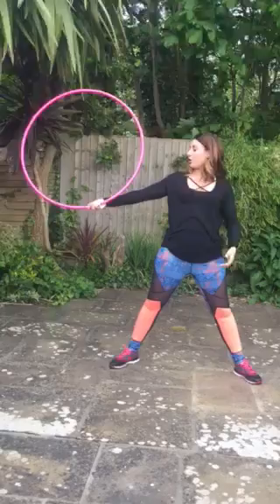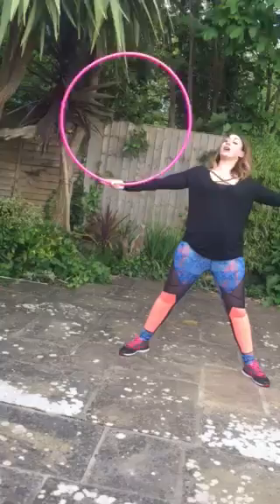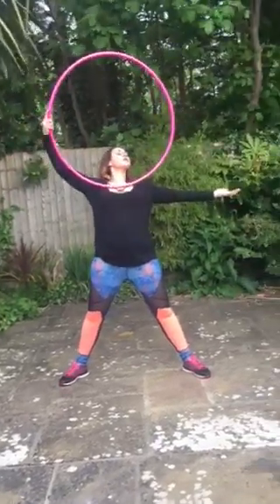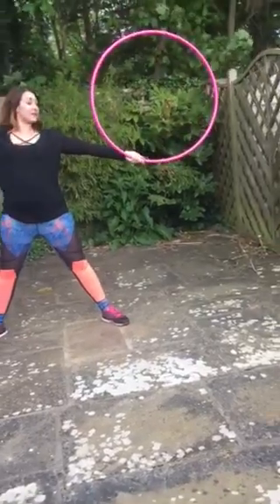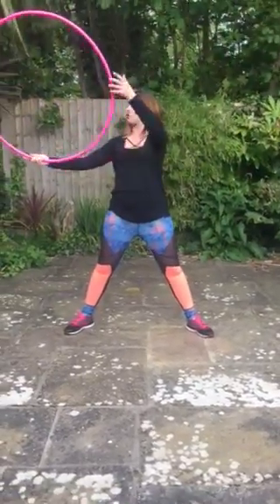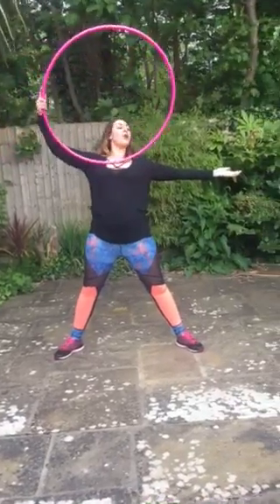So for the chest roll in slow motion, you're going to hold it with the palm facing up. To begin with, you're not going to let go — you're just going to guide it. Guide it on the chest and then bring it into the other hand. You can start again and just try holding it and guiding it along the arm onto the chest and then catch.